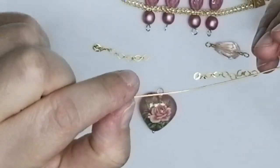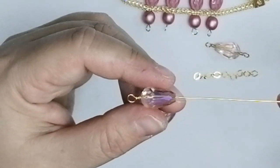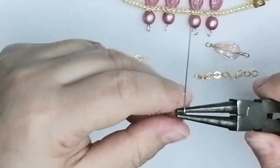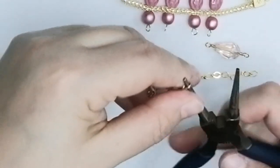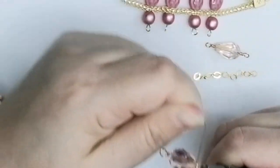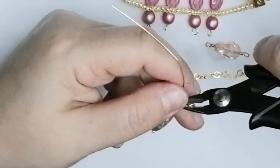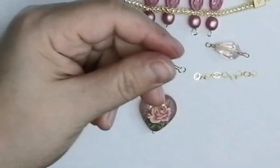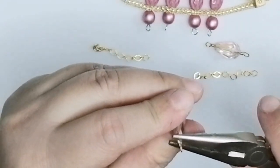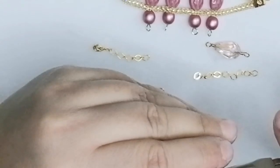Now I place a crystal drop onto the wire and make another wrapped loop — bend the wire, turn it over, wrap, make it look good, cut the excess wire, and arrange everything to look pretty and neat. Tuck your wire ends so that you won't hurt yourself.